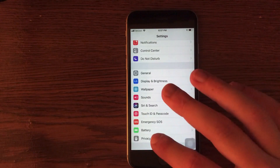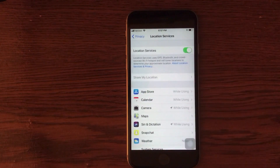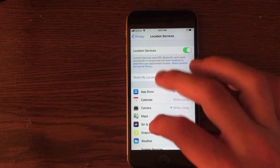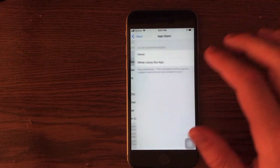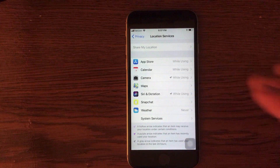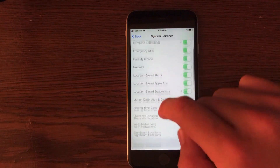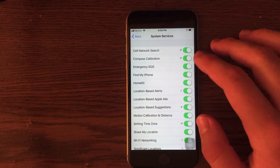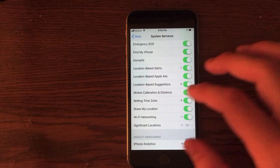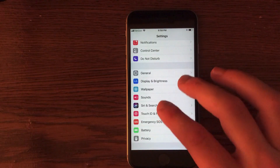Location settings can also waste battery. To turn those off, go into Privacy and then go into Location Services. You can turn off location services completely, or turn off individual applications to Never if you don't want them using location data. In System Services at the bottom, you can turn off things you don't need such as ads or suggestions. I wouldn't turn off Emergency SOS or network search, but other items like ads can be turned off to save battery.